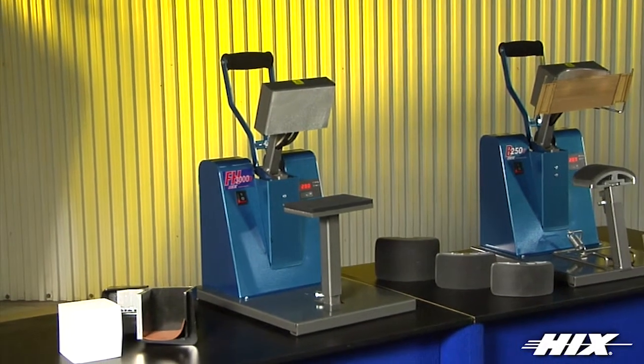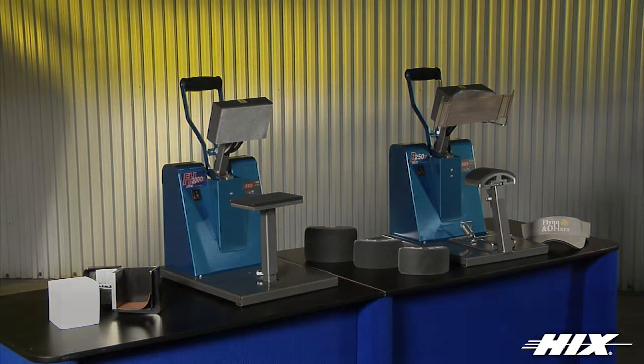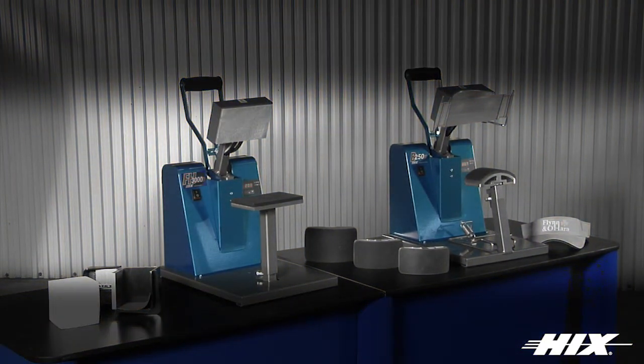The B250D and FH3000 are ideal for transferring all types of hats, caps, bandanas, pockets, collars, cuffs and more.